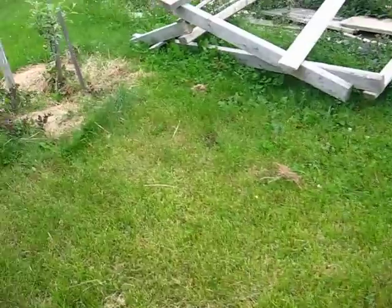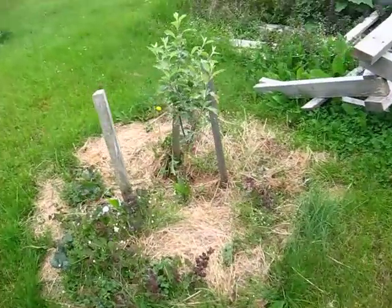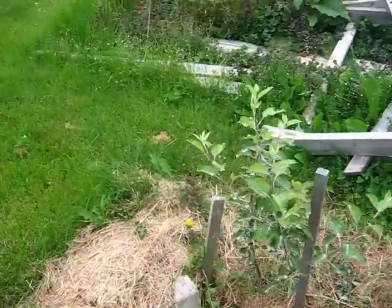I've been using a little bit of sulfur for scab control on the trees, and that's about it — haven't done much else.